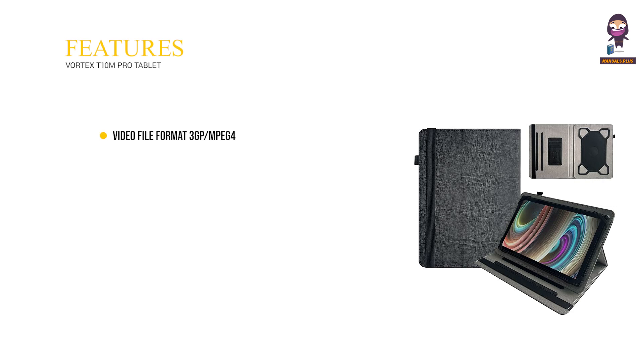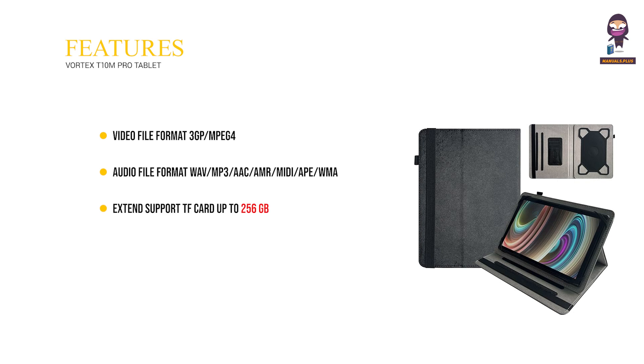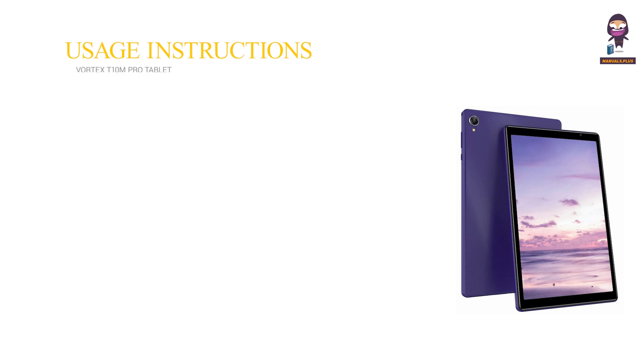Features: Video File Format 3GP/MPEG4. Audio File Format: WAV, MP3, AAC, AMR, MIDI, APE, WMA. Extended Storage: TF Card up to 256GB. Language Support: Multi-Language. Sensors: G-Sensor, Gravity Sensor, Compass.